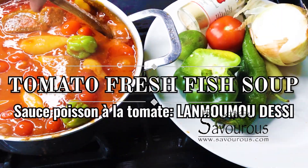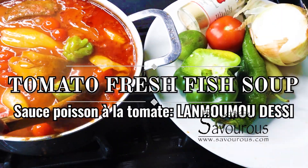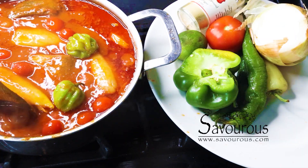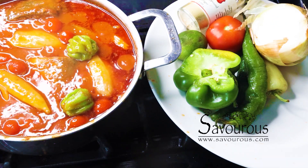Welcome back to the channel. In the kitchen today I'm making la moumou desi tomato fresh fish soup. So delicious, you will love it.